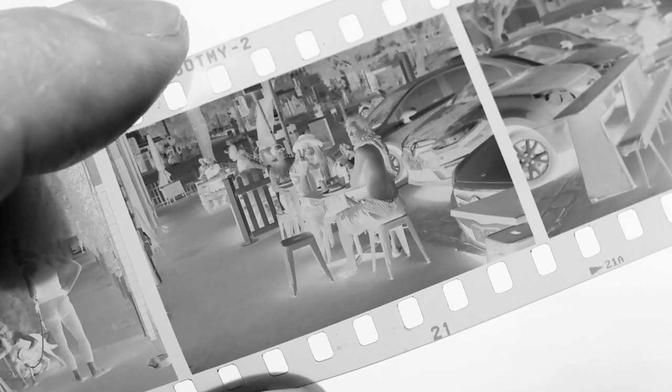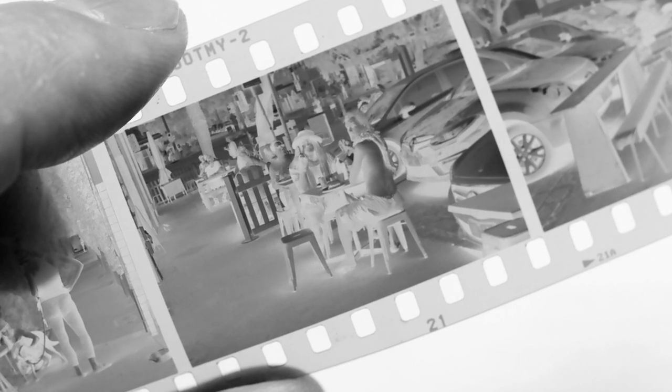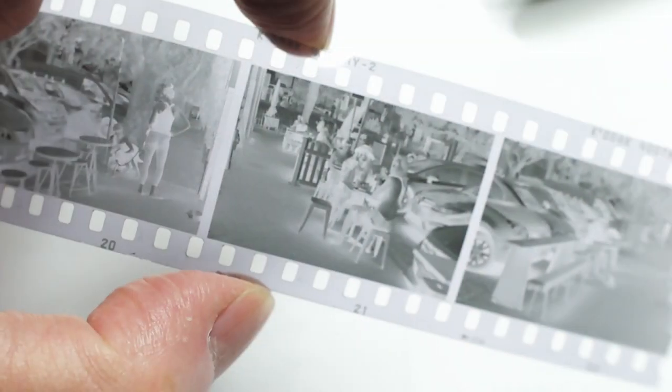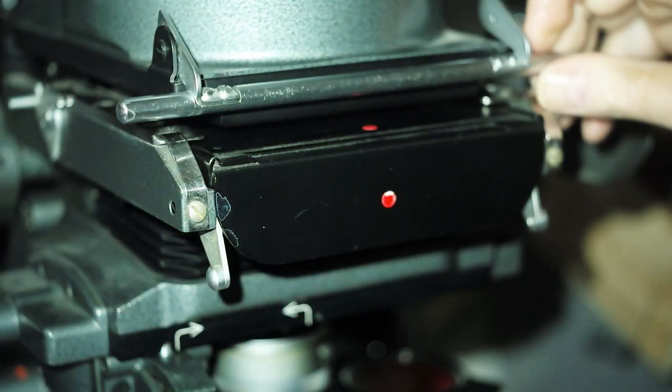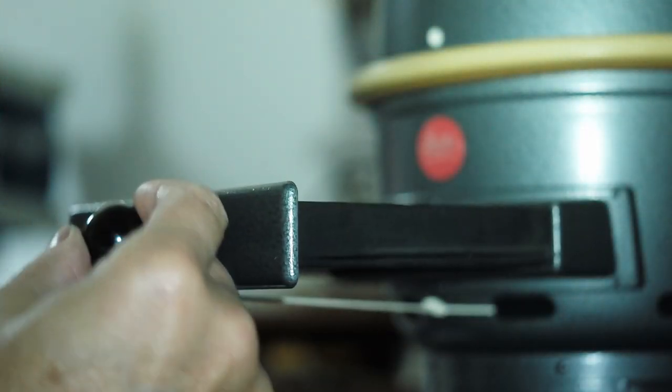Today I'll print this negative. Looking at it against a bright surface, I'd say it needs about a grade 2.5 filter, so I'll start with that. I'll dust off the negative, insert it into the negative carrier, and I'll insert my grade 2.5 filter.